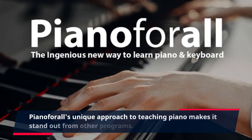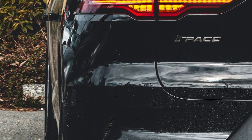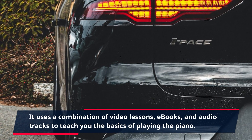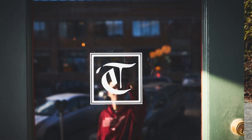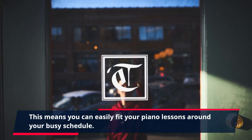Piano4All's unique approach to teaching piano makes it stand out from other programs. It uses a combination of video lessons, e-books, and audio tracks to teach you the basics of playing the piano. This means you can easily fit your piano lessons around your busy schedule.